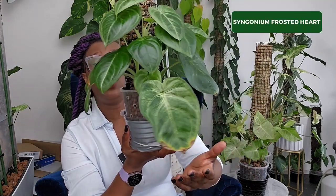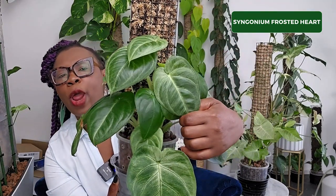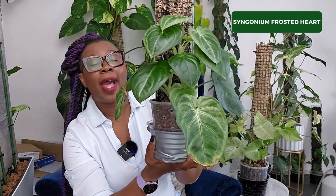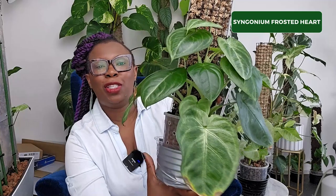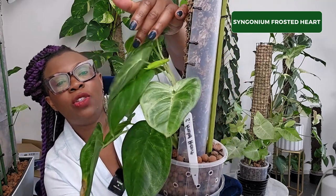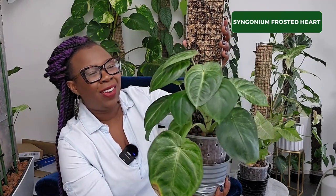The next new one is my Syngonium Frosted Heart. This has got a very different shape to what is normally known for the Syngonium — frosted heart leaves with a little gray undertone to that green. They look absolutely fantastic. I've got two plants living on this plastic sheet backed tree fern fiber moss pole and it's doing really well. I've got some new growth coming through, and can you imagine when this plant reaches the top what those leaves will be doing? It's just going to look absolutely glorious.